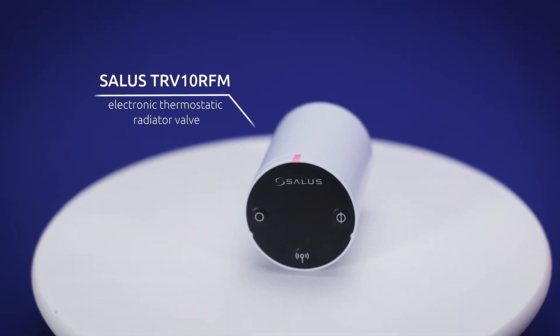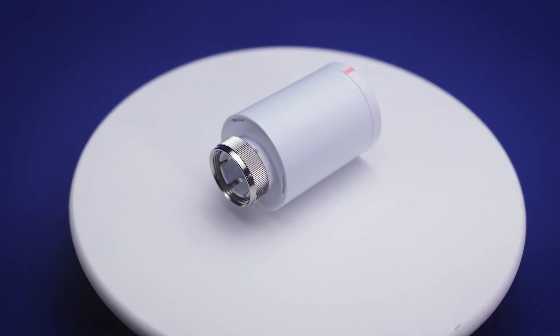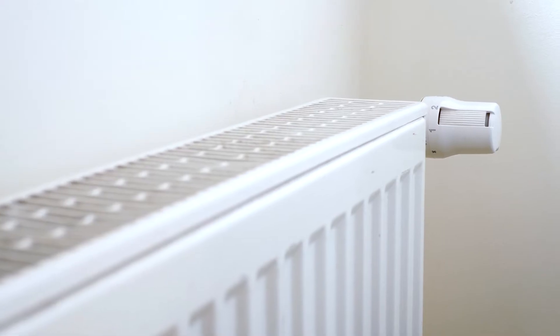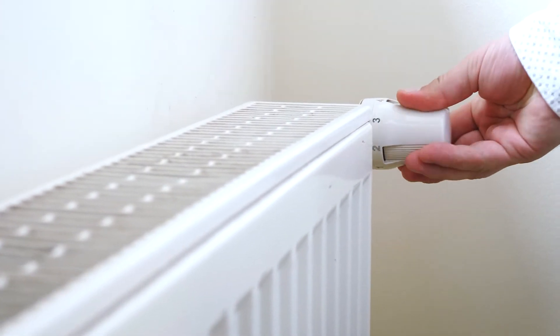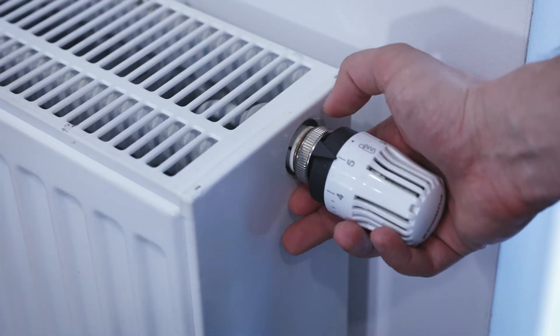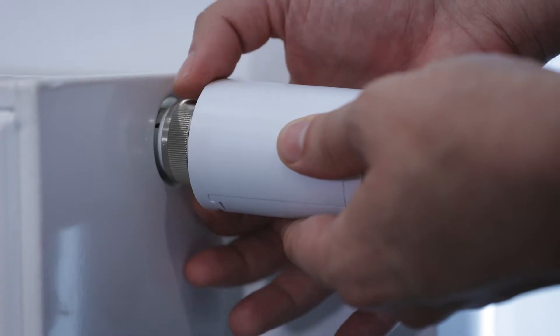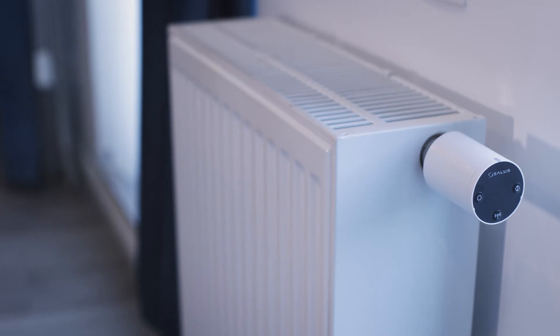The SALUS electronic thermostatic radiator valve is used to facilitate precision wireless control of radiator heating. It acts as a drop-in replacement for your old manual radiator valve and is fully integrated with our suite of SALUS smart home products. It's easy to install and the package features all the required accessories including two AA batteries, an adapter and an instruction manual.